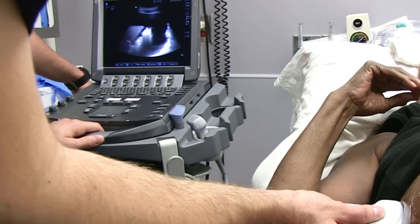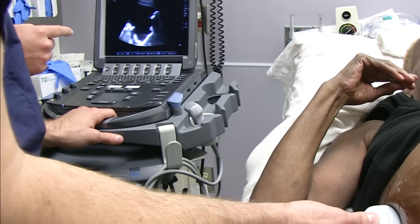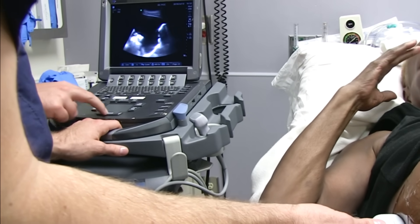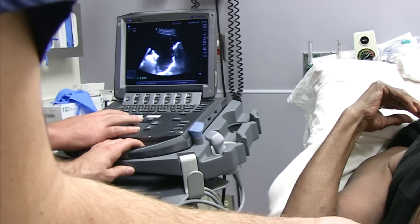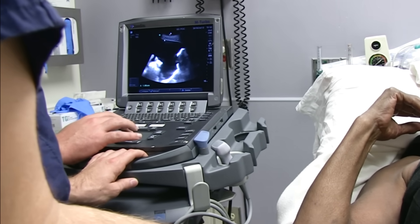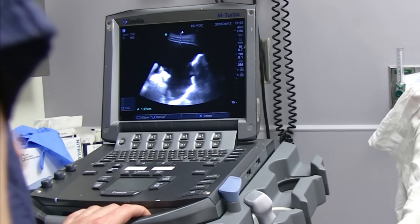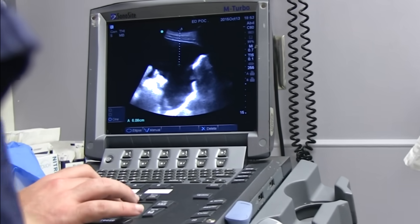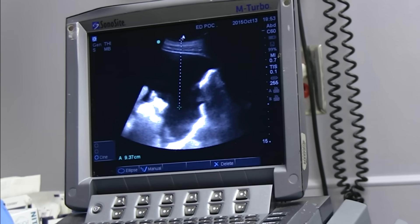We want to go as far posterior as possible to maximize the amount of fluid we can get. Come a bit superior, cephalad — right there, great. Hold that spot. You can see right here, measuring from the probe surface to the peritoneum: 1.97 centimeters.